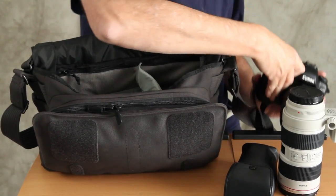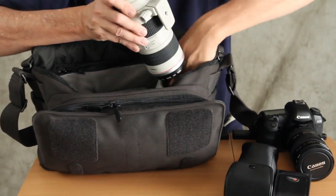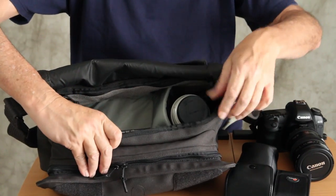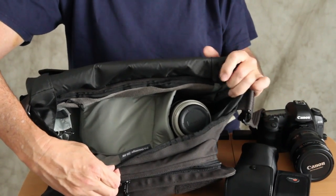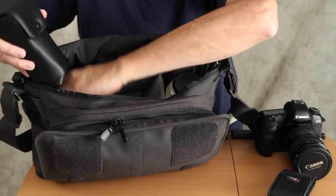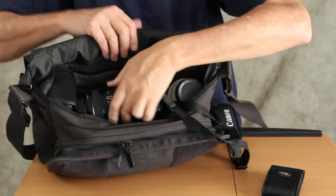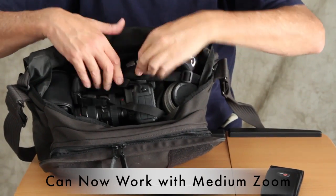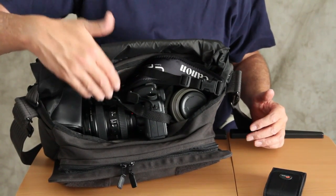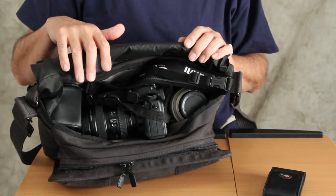I'm in tighter quarters now — I don't need the 70-200. What I can do is simply set the 70-200 in longways, standing on its nose. There's still plenty of room in the bag to accommodate it. I pull up this flap a little bit so I have some padding, then take my flash and put it in one of the other side pockets. Now my camera with the 24-105 fits just fine inside the bag. I also have another prime lens in the false bottom.